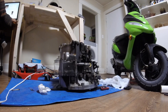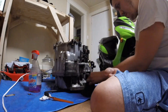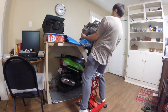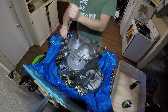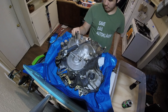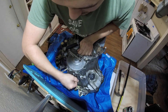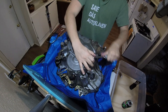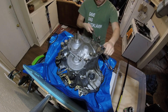To start, I cleaned the outside a bit with degreaser — it was really oily. Take off the range switch, speed sensors, and third clutch pressure switch. Then take off the bolts holding the end cover and give it a little tap to get the end cover off.